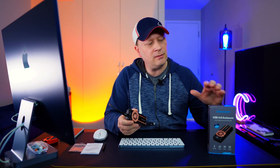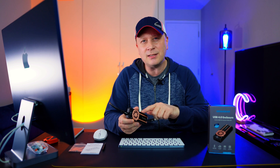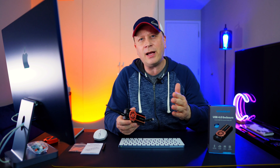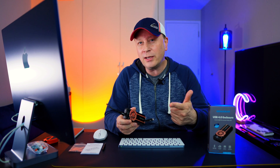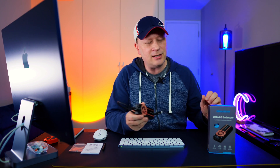In this video I'm going to talk about the build quality, the model number, and then at the end I'm going to do some tests. I'll do a Blackmagic speed test, then move 10 gigabytes of files, then 50 gigabytes, then 100 gigabytes, and finally I'll do that 100 gigabyte test back-to-back just to see if this thing gets hot or slows down — testing whether the active cooling is working.